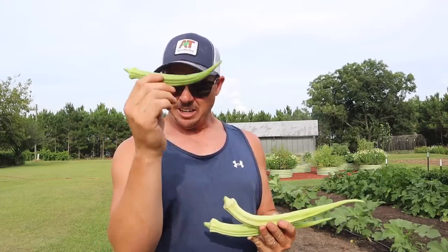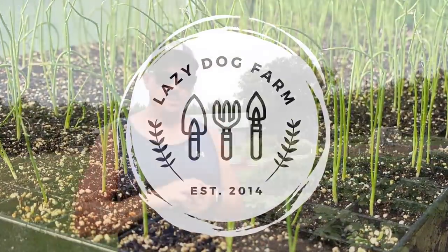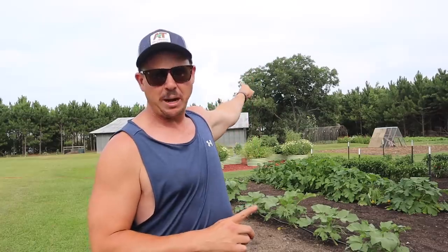The good thing about these larger pods is you can get a lot more okra from one pod. What's up lazy dog fam, hope all y'all are having a spectacular day. It is Tuesday July 4th here in South Georgia, and on today's video we're gonna harvest our first okra from these dwarf cowhorn plants, talk about this variety, answer some questions, then head over to the back part of the property to show you how fast some of these pumpkins are growing.